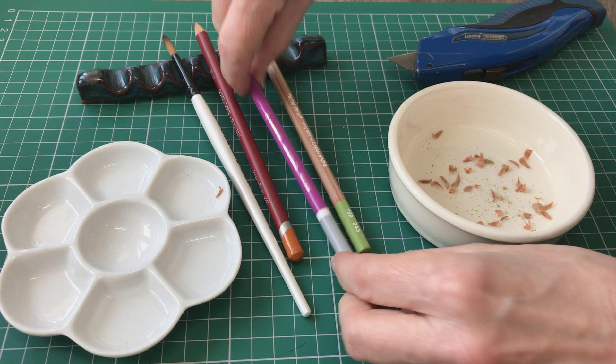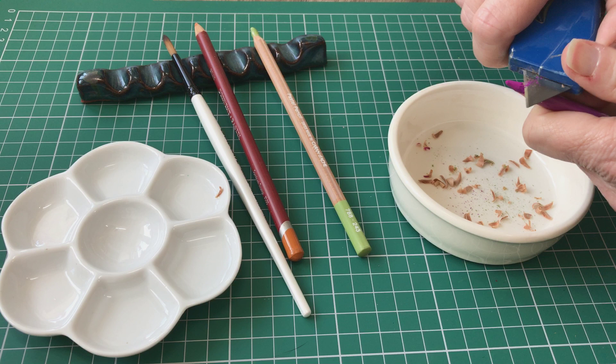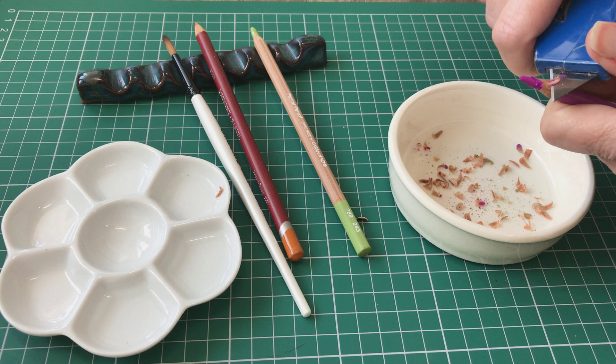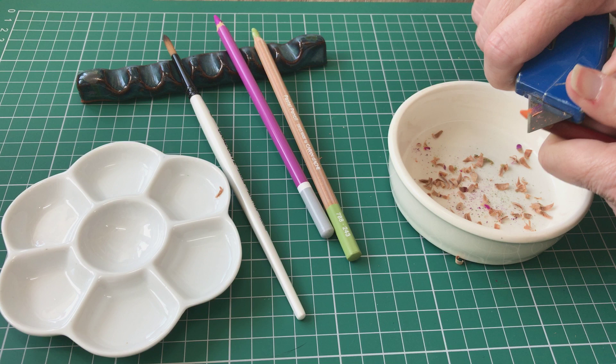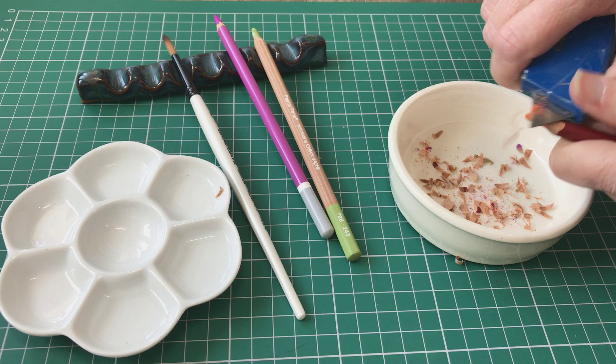I'm going to show on this Carbothello. Just remove the wood around — as long as you're nice and careful the pigmented area won't break. Just be nice and gentle. This may look laborious but it's just sort of second nature because I've always done it, even with my graphite pencils. So like that you can remove more or less. And this one is the Derwent pastel pencil. Just going all the way around, turning the pencil as you go. And then I will show you the next step.